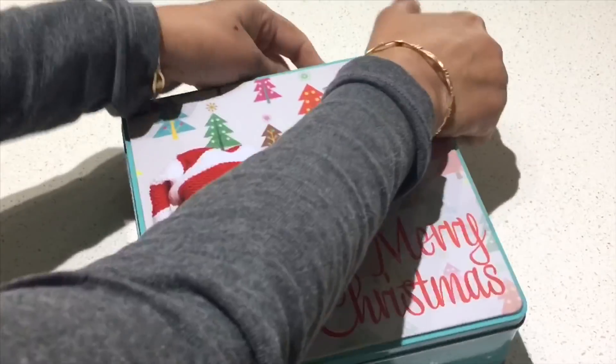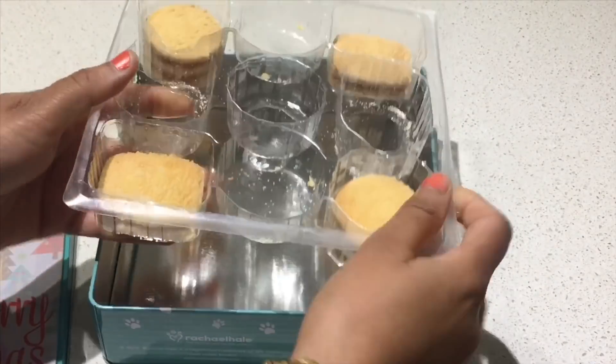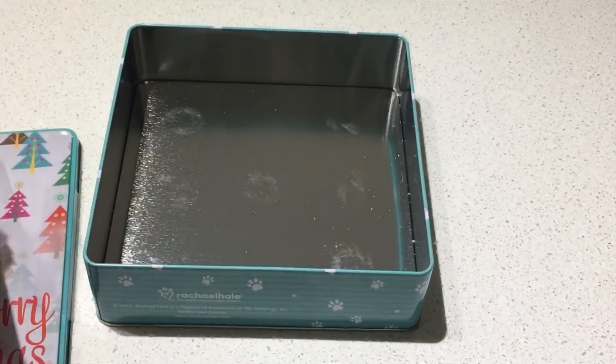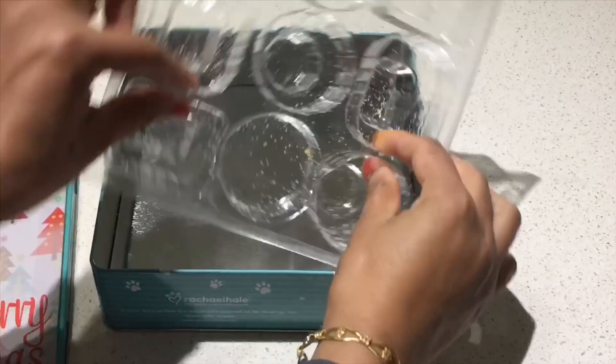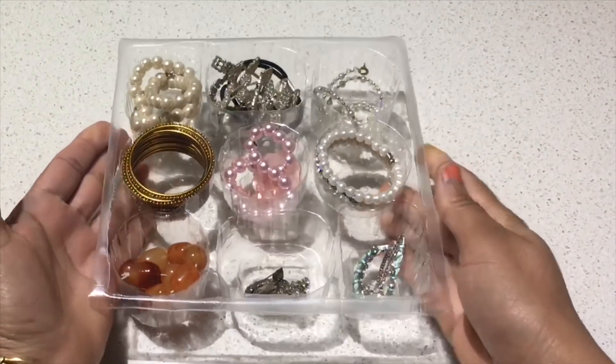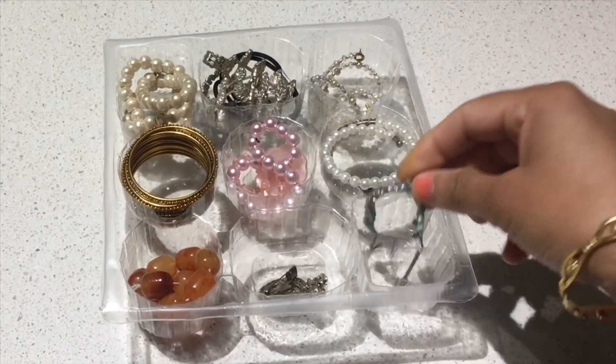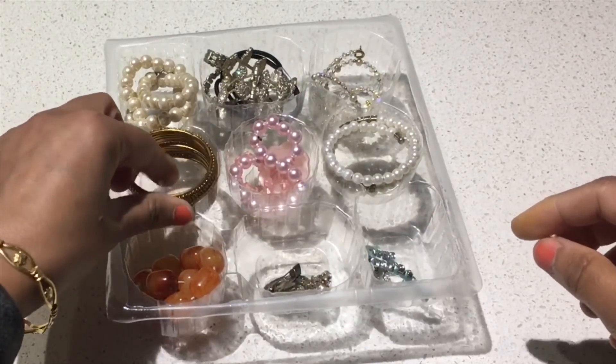I got this cute tin box as a gift with Christmas cookies. I washed it and once dry, I used this multi-section box to organize my daughter's jewelry. As you can see, it has really helped in segregating all these little pieces of jewelry using this box.